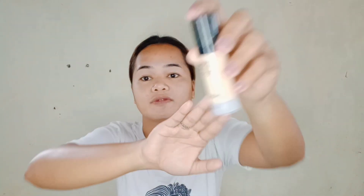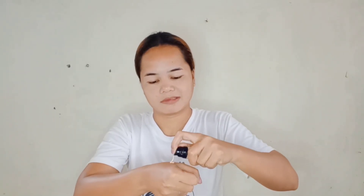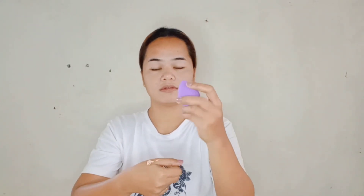And the next step is mag-foundation na tayo. Gamit ang Longwear Foundation Medium Coverage Matte Waterproof ng Saiz Lady. And kukuha lang ako ng aking beauty blender and i-apply na natin siya sa ating face. Dump, dump lang sa pag-apply natin ng ating foundation gamit ang ating beauty blender.